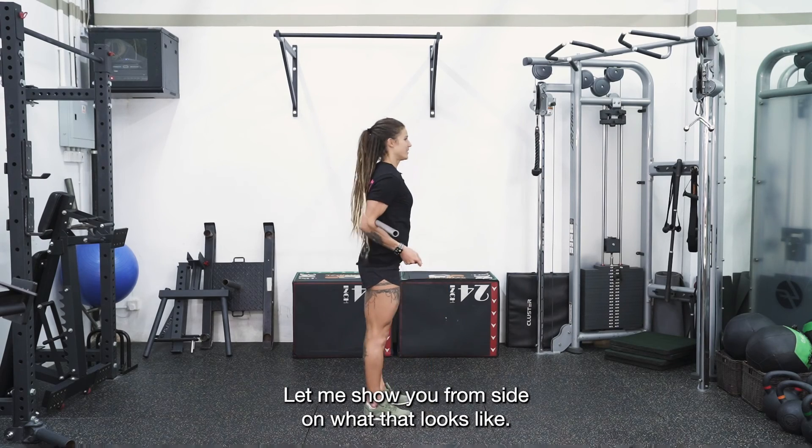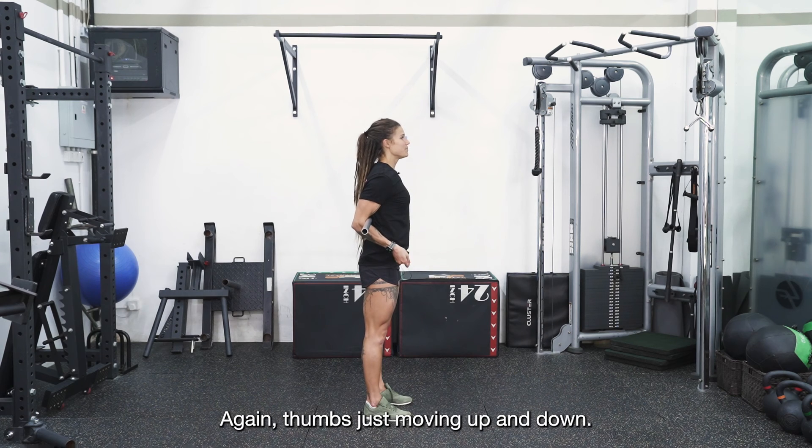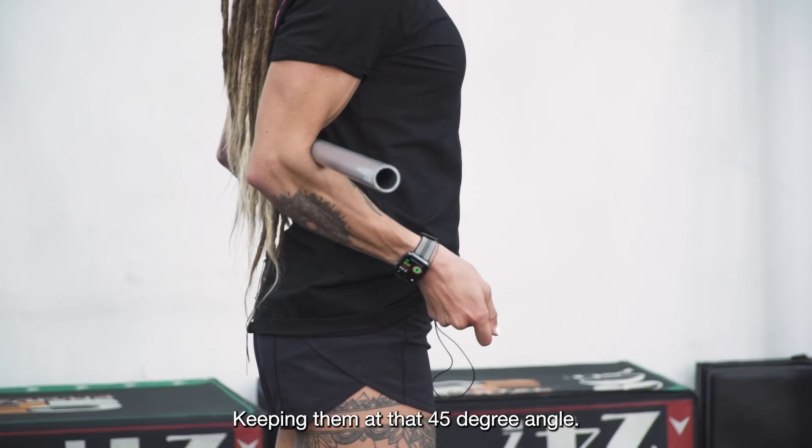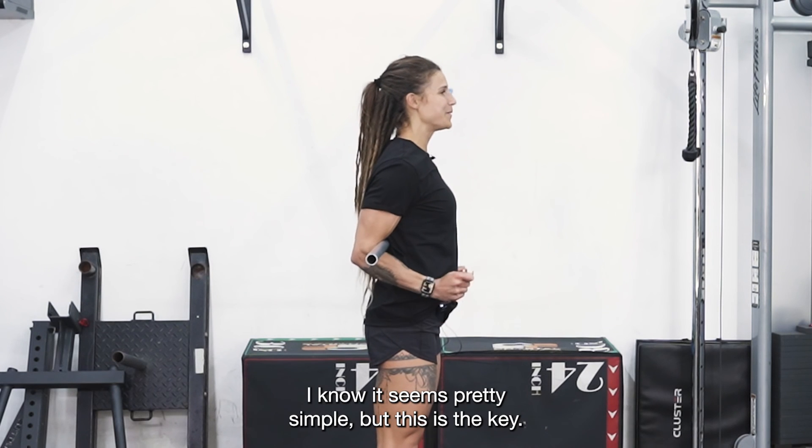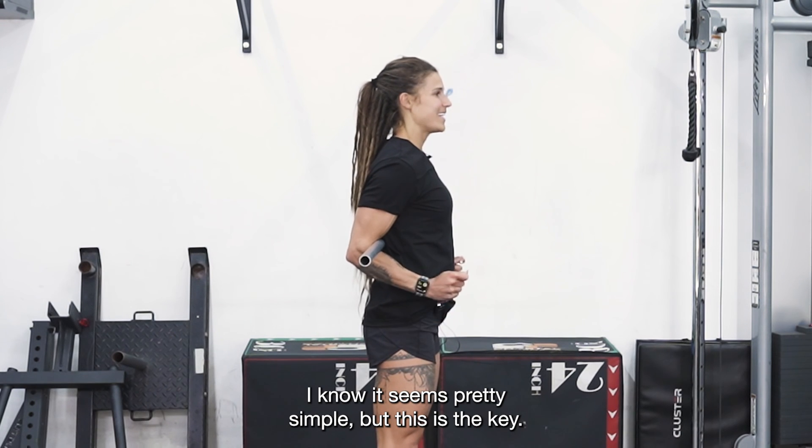From side on, thumbs are just moving up and down, keeping them at that 45 degree angle. Nothing crazy happening here. I know it seems pretty simple, but this is the key.